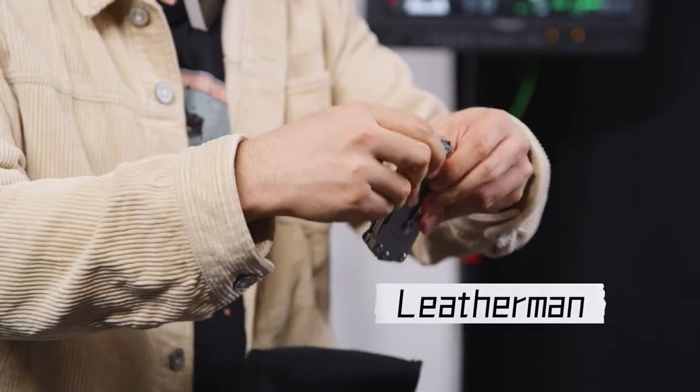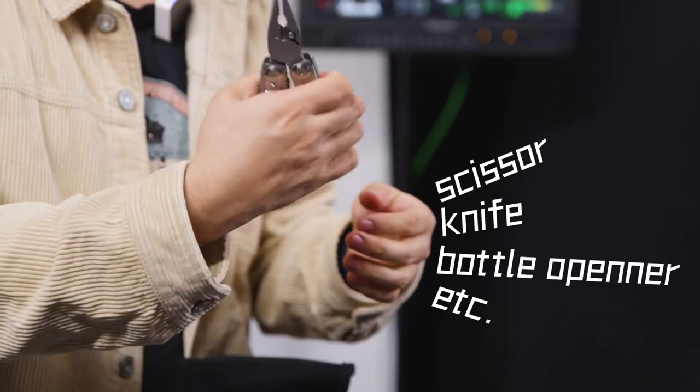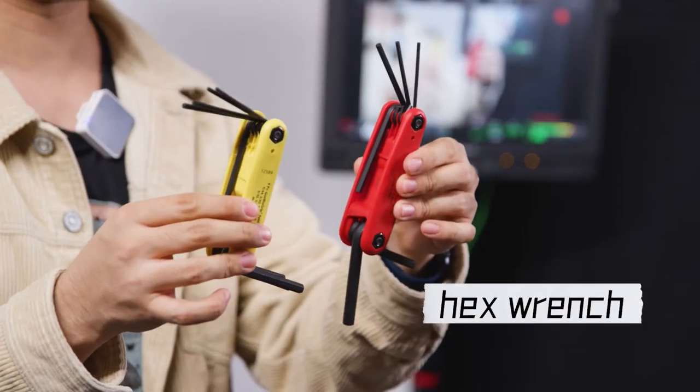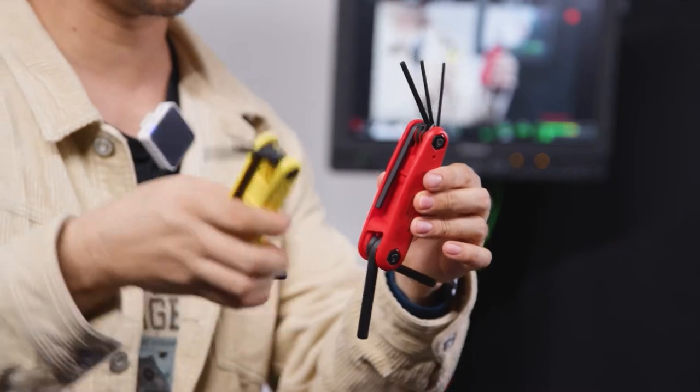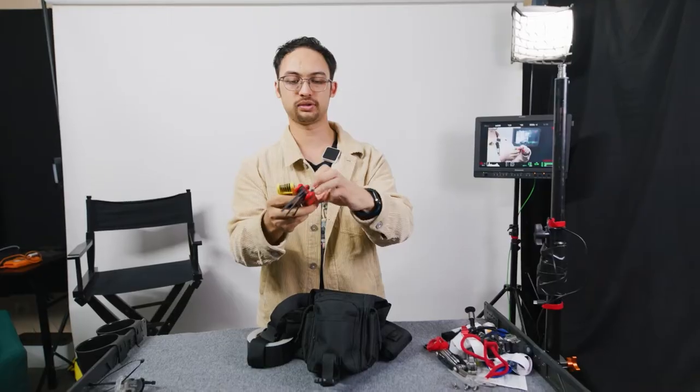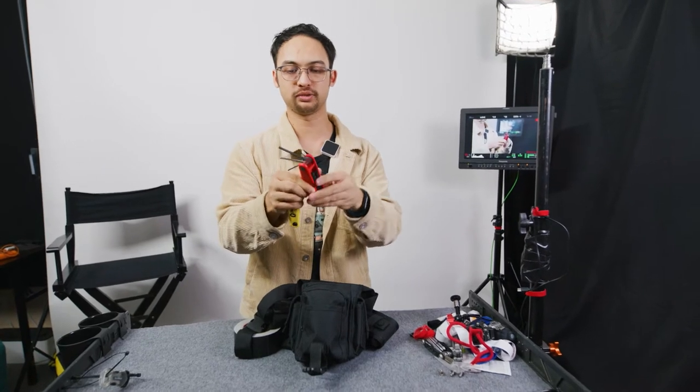The tool I like the most is this one to attach all the quick release plates. Of course, in relation to that, we also need a Leatherman — the pliers we use the most, but there are a lot of other tools in here too. I also have two Allen key sets, Imperial and Metric, all the Allen keys you will use on set. These are really good to tighten, for example, tripod legs and so on.